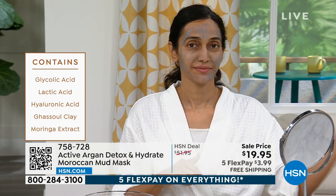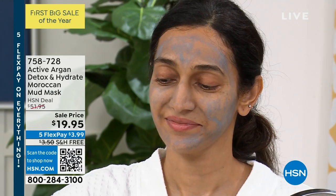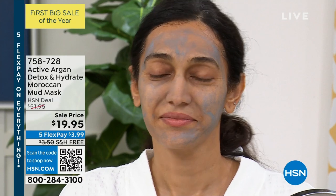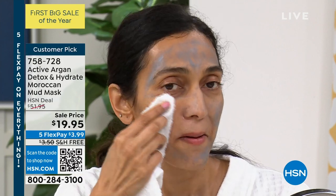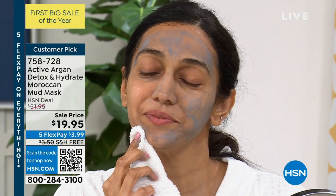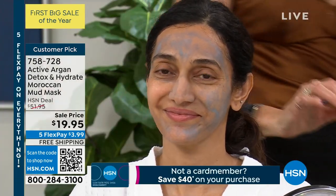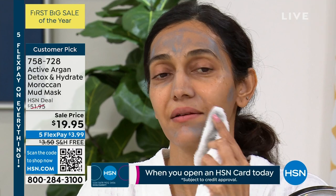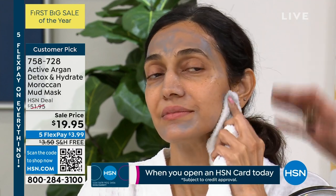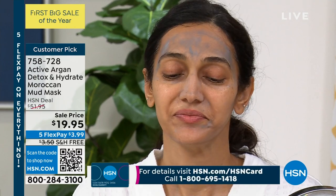I'm going to go over to my models and show you them taking the mask off. Look at Simi — she had exactly the right amount on. I actually have too much on, so I don't want you to overuse this. It's super concentrated. The gasool mud clay from the Atlas Mountains is hand-derived, not from a factory.